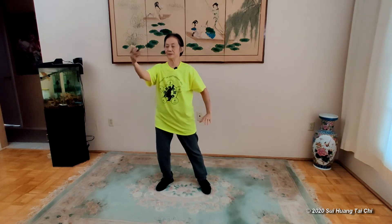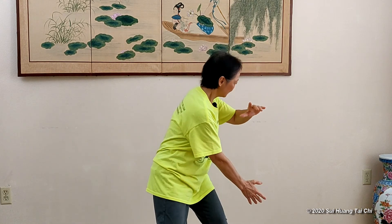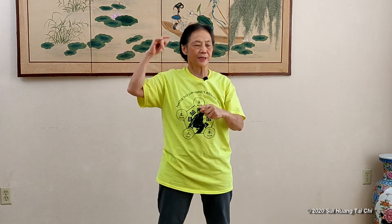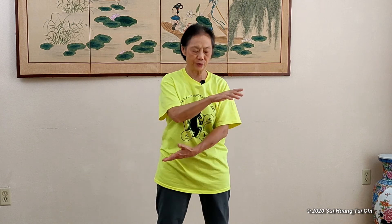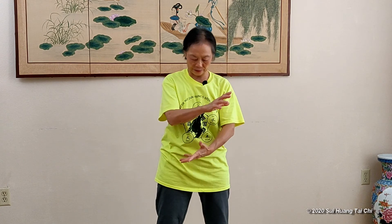Inhale and then exhale. Inhale. One more time. Starting the last movement — white crane stretch wings. From here, we're going to do the next move: diagonal flying, which is where we just learned to park the arms, park the hands, in a diagonal direction.